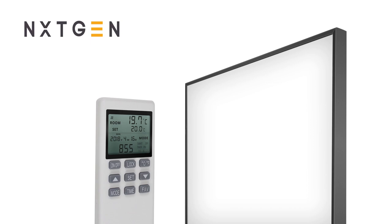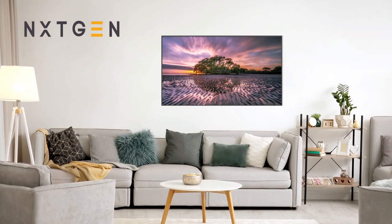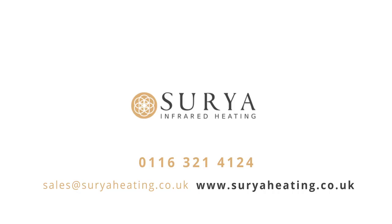For everything we've covered in this video, you can find full downloadable instructions on our website and in the description for this video. For all other enquiries, please get in touch with us on 0116 321 4124 or send an email to sales@suriaheating.co.uk.